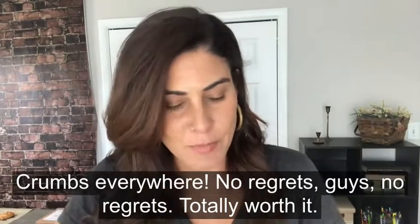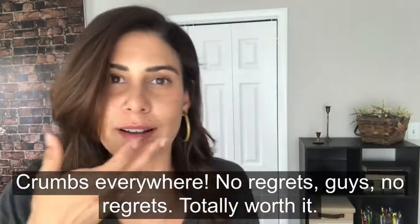Crumbs everywhere. No regrets, guys. No regrets. Totally worth it.